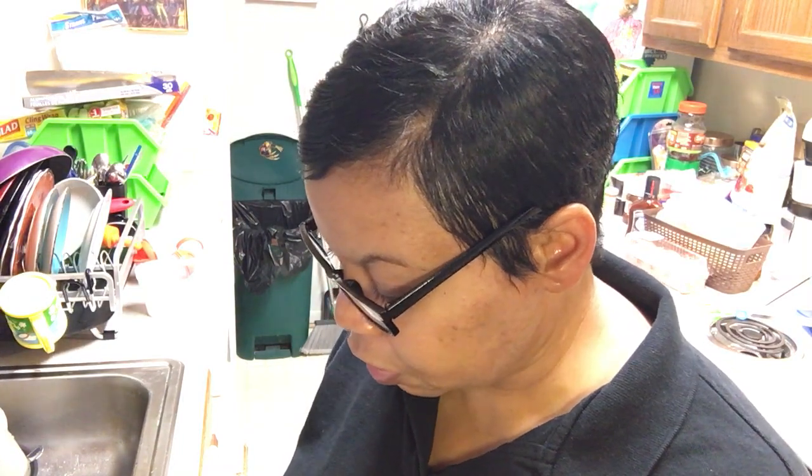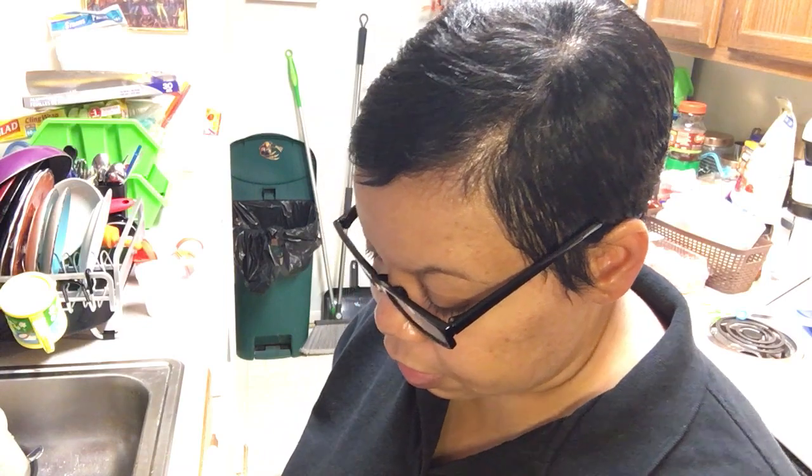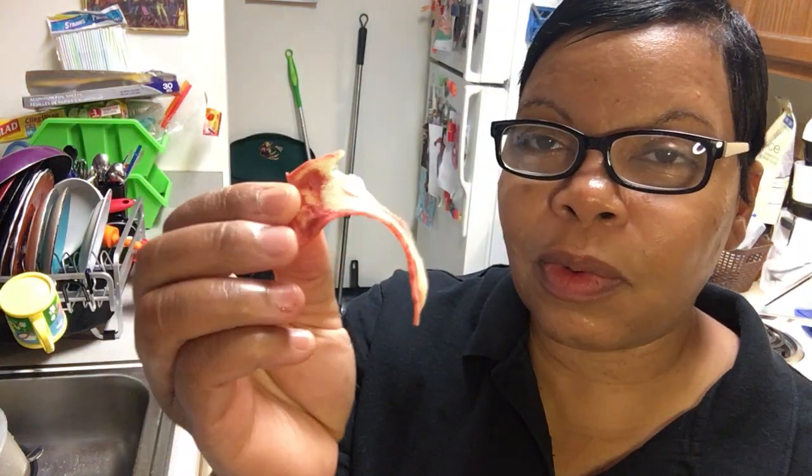Taste test time! Look at this — somebody taste test it. Looks like a toy, straight up Play-Doh Fun Factory.